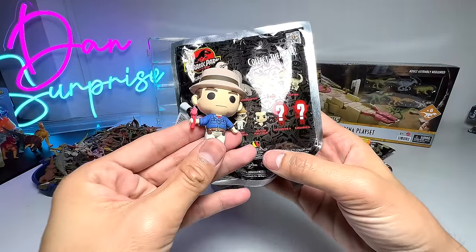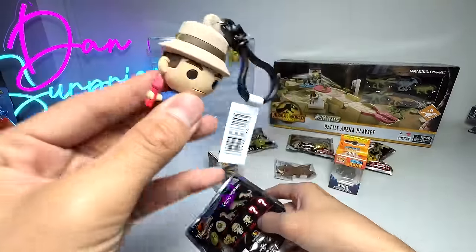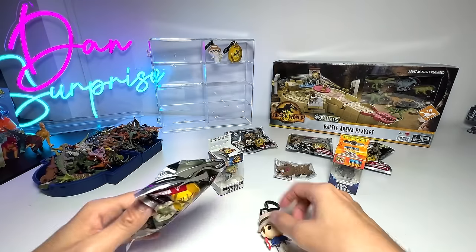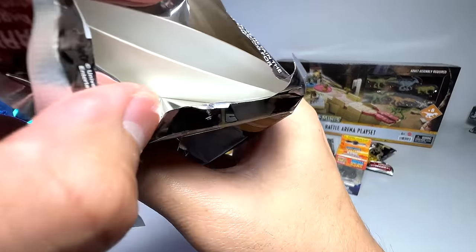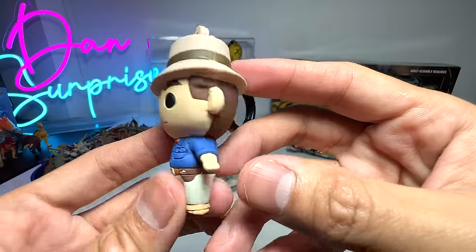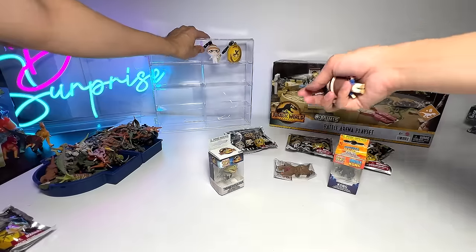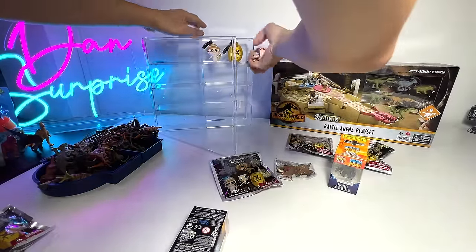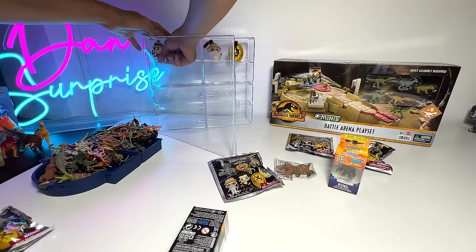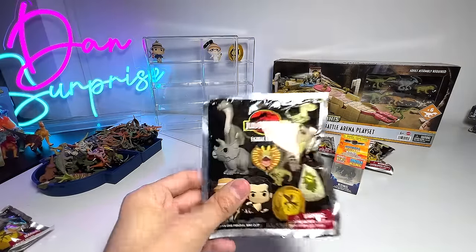These are exclusive figures — I think we've got a rare one, which is awesome. You can see this is basically a little clip you can clip onto your back, which is quite a beautiful figure. It doesn't come with any leaflet, just plain cardboard. So we have a beautiful Alan Grant figure, which is an exclusive. It can stand, so we're going to open this little display case and pop the figure in. It's a bit too tall, but we can put it slanted and it can still stand.